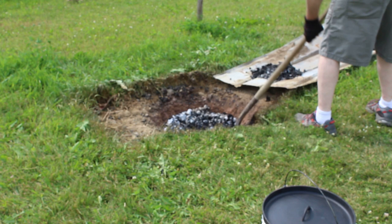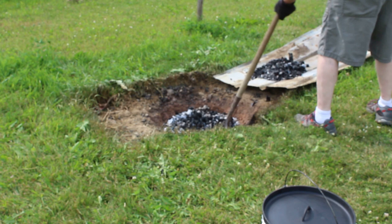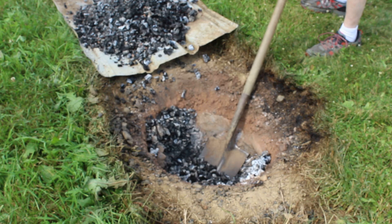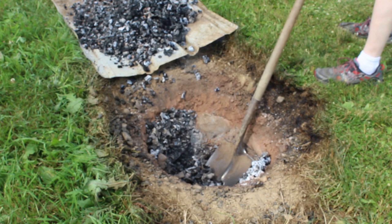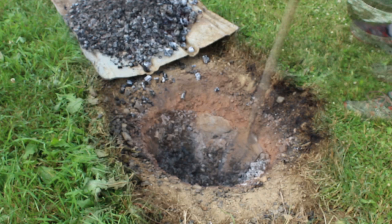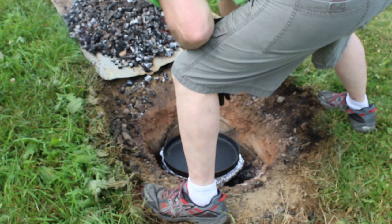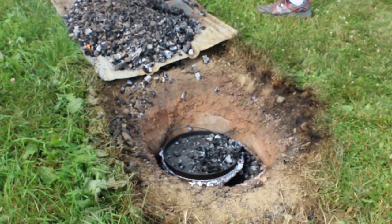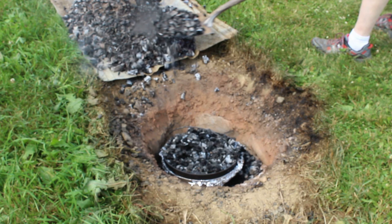Now my husband is removing the hot coals from the beanhole. These hot coals are what is going to cook the beans — they're nice and toasty. The beanhole has been lined with flat rocks; we've used this hole so many times. Once you burn the fire down and form all of these coals, we're going to put the bean pot down in there. Those rocks heat up from the heat of the fire and all the coals, so it acts like an oven. Once the pot has been put into the beanhole, the coals are going to go back in as well. My husband is making sure that the coals get distributed all around the bean pot really well.